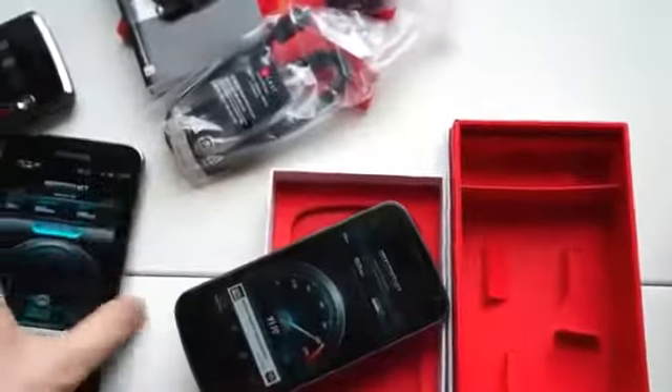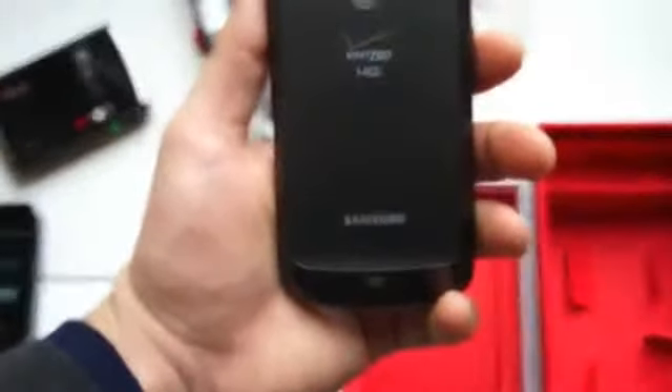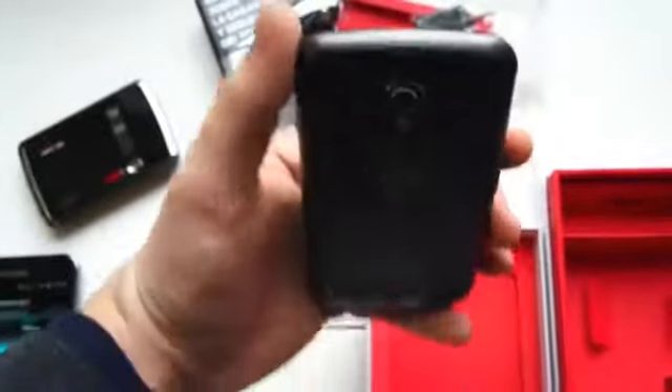I'm going to set that back down, put the Note aside, and give you a little walk around. We already took a look at the Verizon version of the Galaxy Nexus at the Samsung Experience in New York City a couple weeks ago, and the phone we saw there is identical to what we have here, even though we were told that was not a final production version.